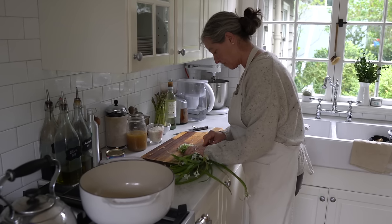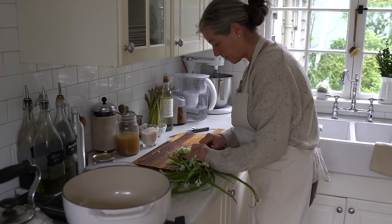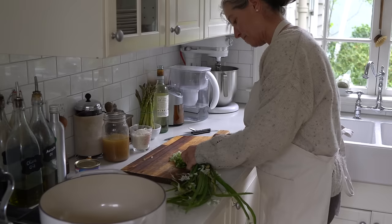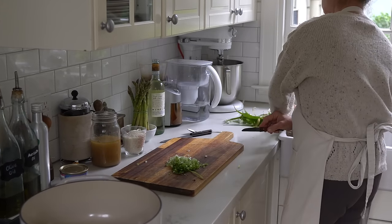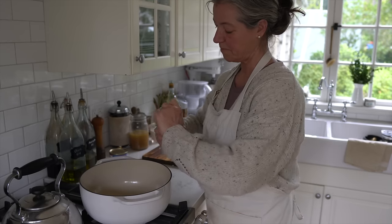On the first day I'm making a spring risotto with salmon cakes. You can see me here cutting up those wild onions in small pieces and we have so much of them that I can actually afford to not use all of them.